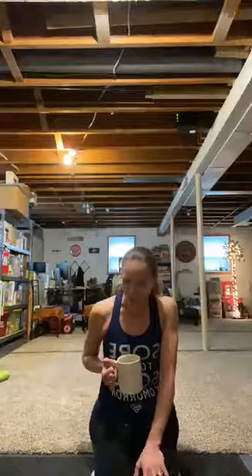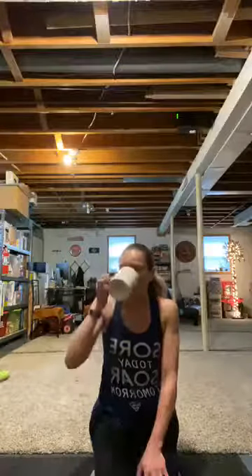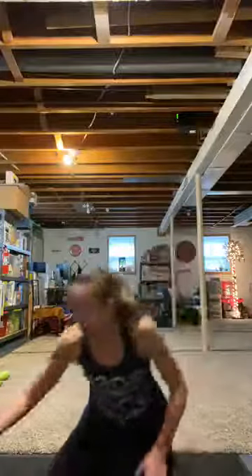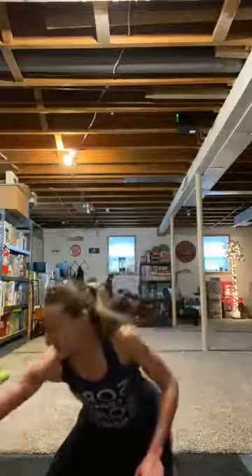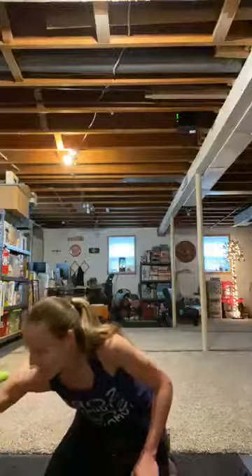But we're working hard today. 20 seconds on, 10 seconds off. In that 20 seconds, I want everything you got. I've got eight rounds for you today — eight fabulous rounds. Total body.